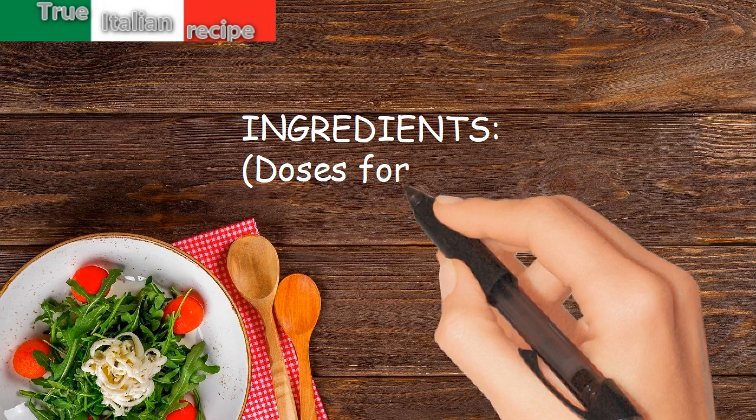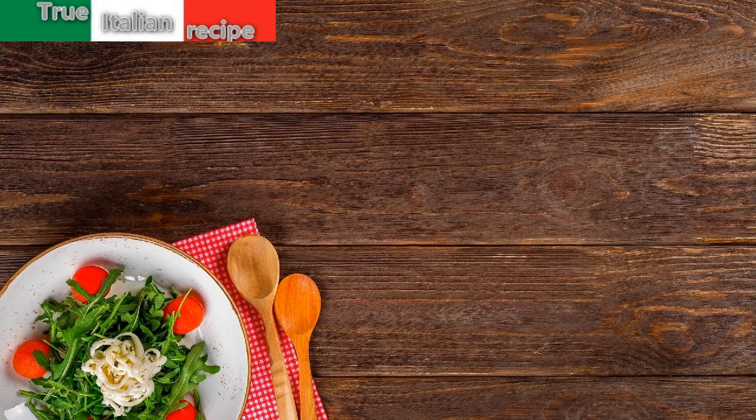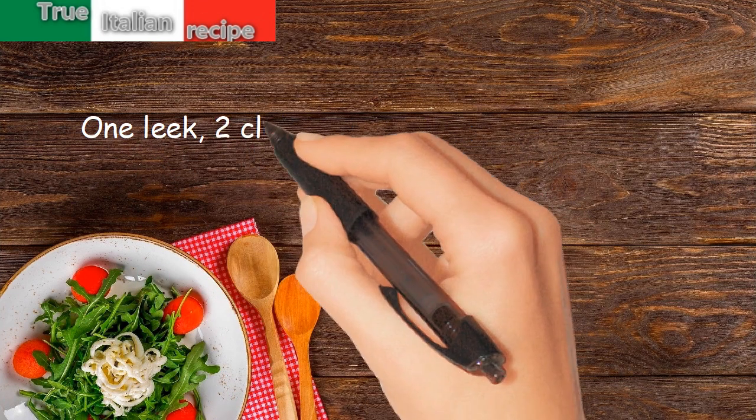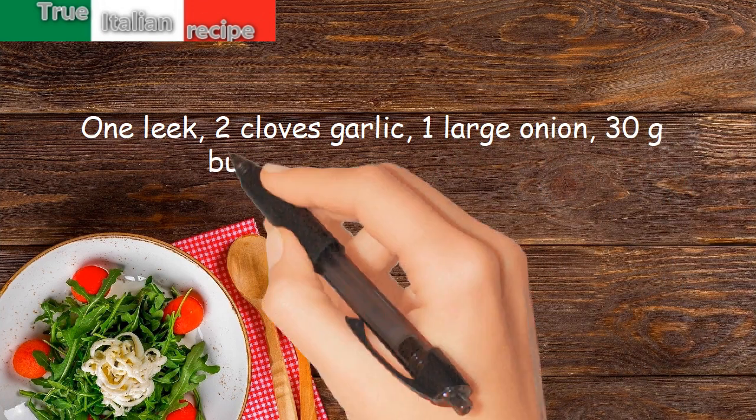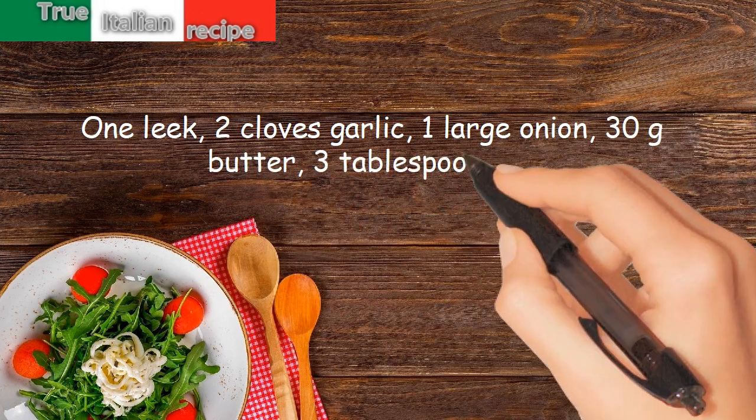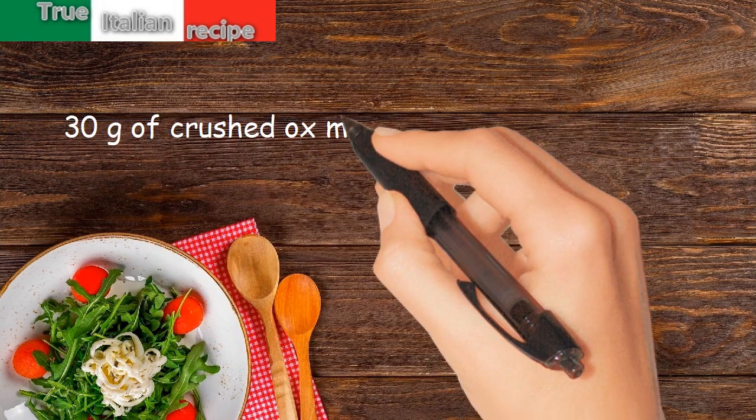Ingredients. Doses for 4 people: 1 leek, 2 cloves garlic, 1 large onion, 30 grams butter, 3 tablespoons oil, 30 grams of crushed ox marrow.